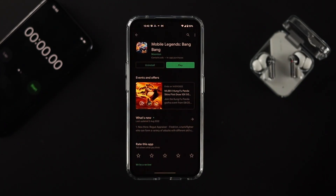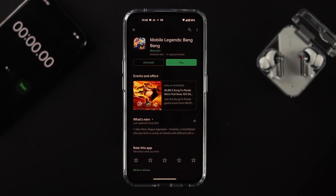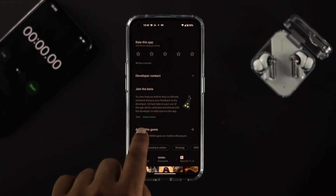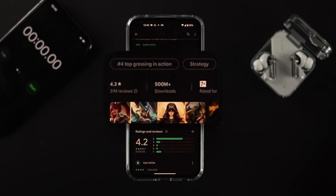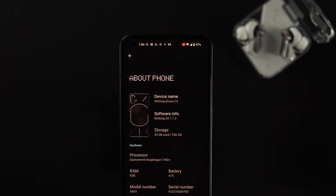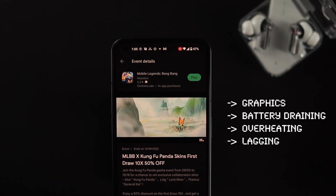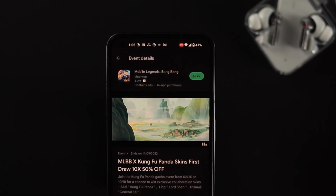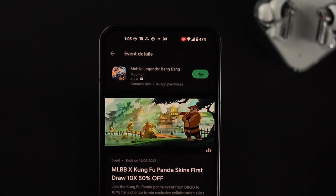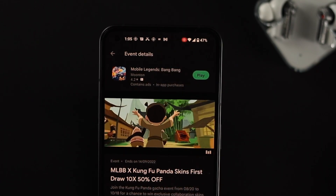Welcome back to the channel. In today's video I'm going to review and test out this game called Mobile Legends Bang Bang, which has over 500 million downloads. It's a really heavy game for graphics, so I'm going to check how well it performs in terms of graphics, battery draining, overheating, and lagging. Stay tuned till the end.